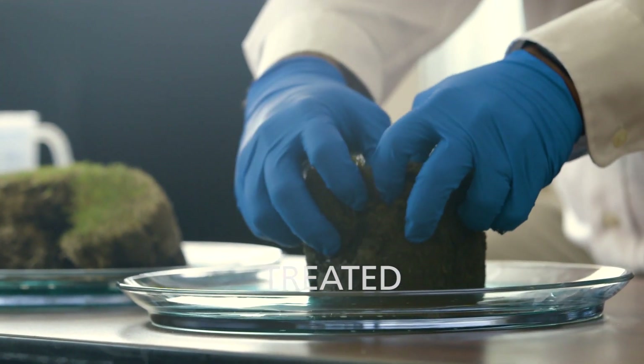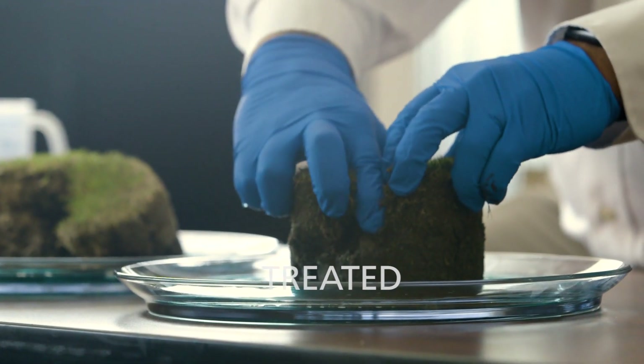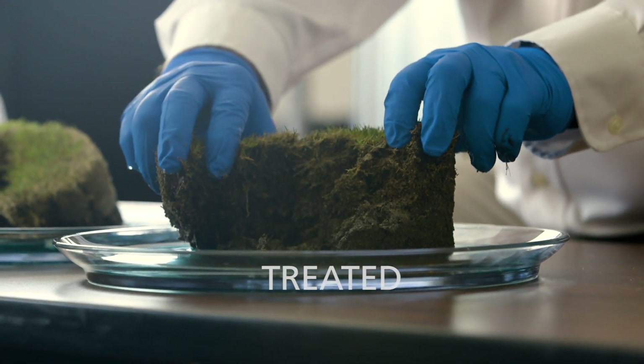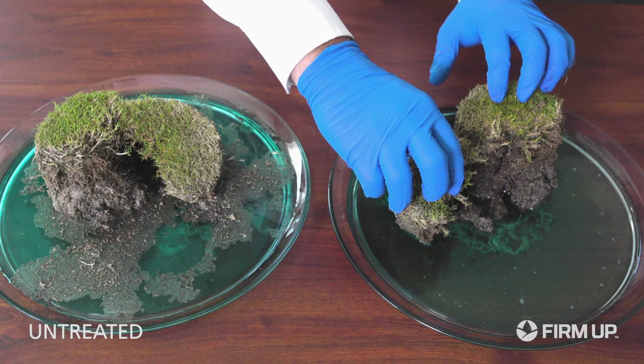You can see here, as we rotated this plate, the entire circumference of the core has been hydrated with good moisture distribution throughout the entire core.